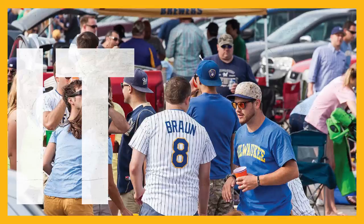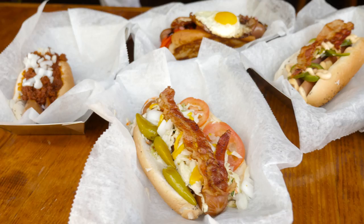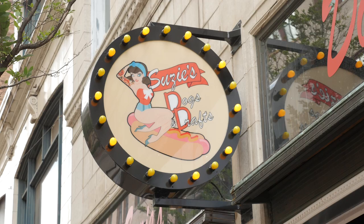Today we're gonna help impress your tailgating friends with good old hot dogs. Welcome to Inside Tailgating, I'm Ryan Alessio. Today our secret six pack is focused on a staple of the tailgating world: the hot dog. We're here at Suzie's Dogs and Drafts, purveyors of gourmet hot dog deliciousness, and they're gonna show us how to take an ordinary hot dog and make it extraordinary.